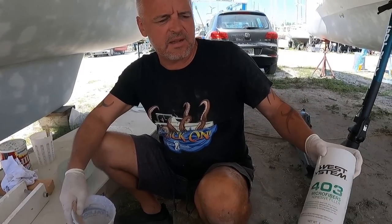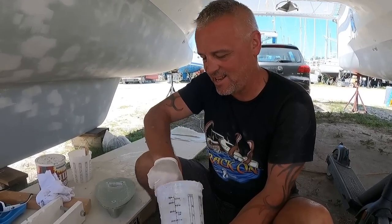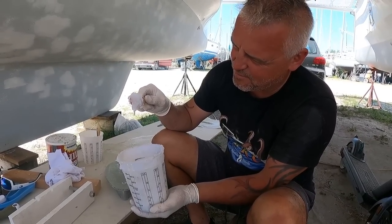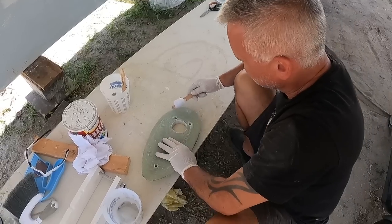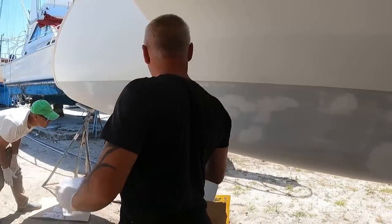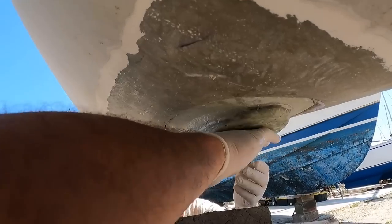Matt is using an additive here — it's the West System 403 microfibers, which is very good for thickened epoxy for strength. It's no good if you're doing fairing because if you've got to sand that stuff it's like bloody concrete. It should have a peanut butter consistency — look, it doesn't fall off the knife.